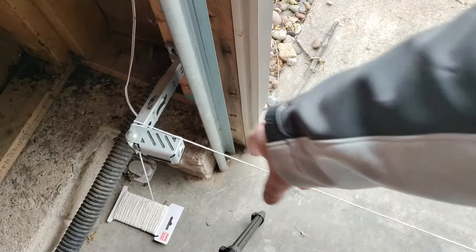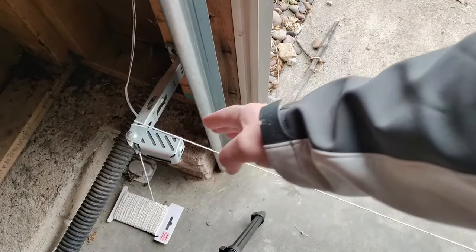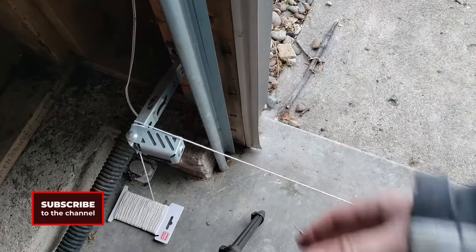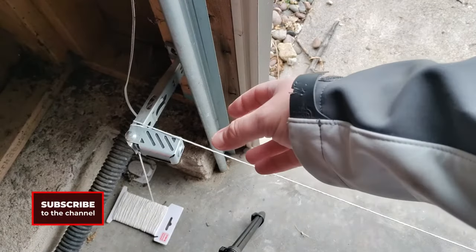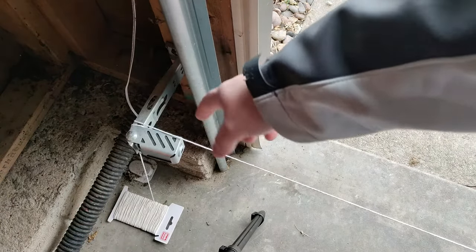If the sensors are off, they might be pointing outward, inward, up, or down — not following the path of the string. You can tell just by looking at the string and seeing if the beam is following that path. Go to the other side as well; the string gives you the path the beam should follow. If it doesn't, adjust the sensors out, up, or down. This gives you a good visual representation of where you need to move your sensors to make sure they line up.